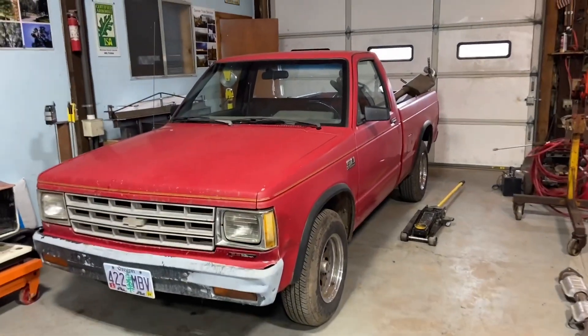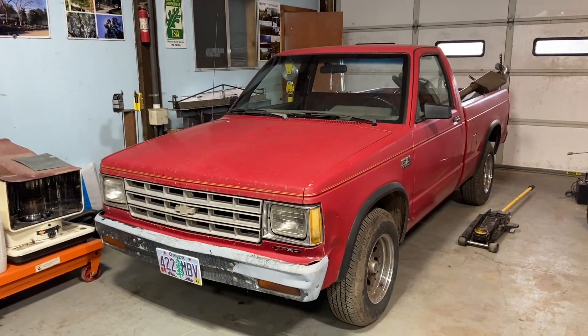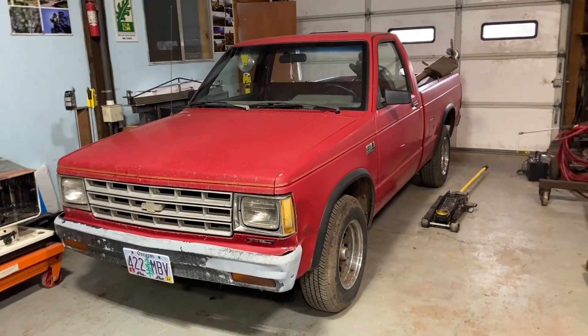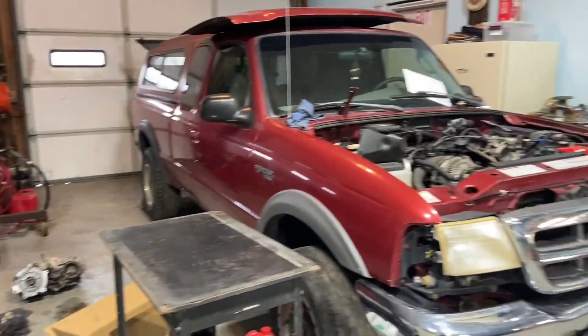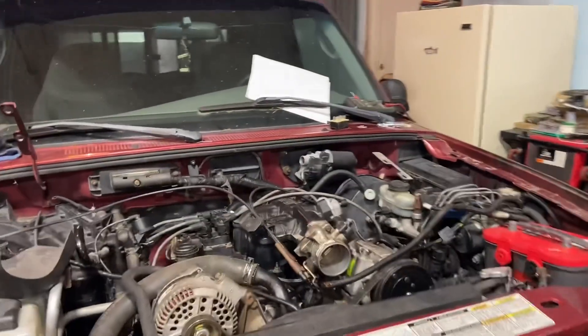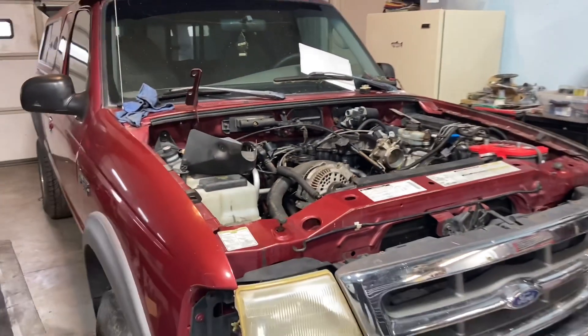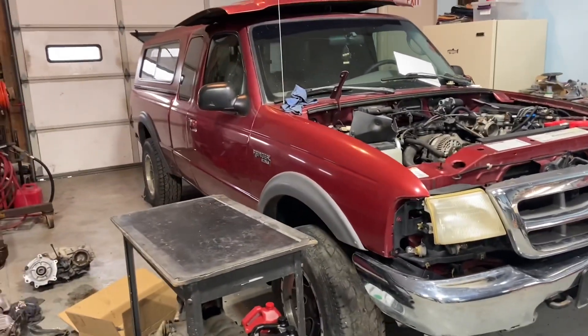This truck here is going to be happening really, really soon. What we're waiting on to start this one is to finish up this one. We got the motor in it, transmission in it — it's all hooked up and just about ready to go. The Ranger is completely together, almost. We still have to put the transfer case in, and the driveshafts, and the exhaust. So, not completely.